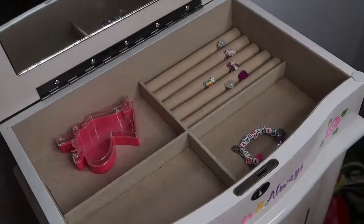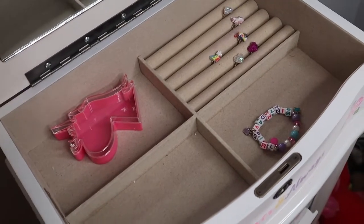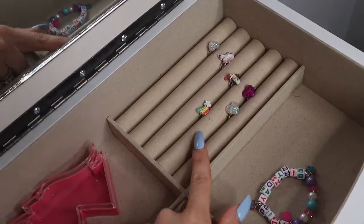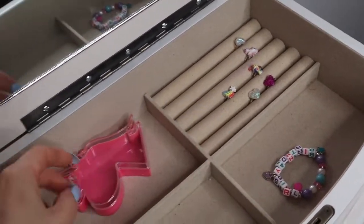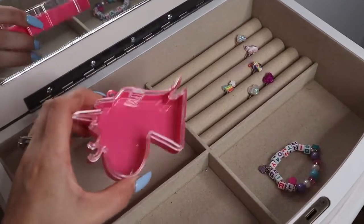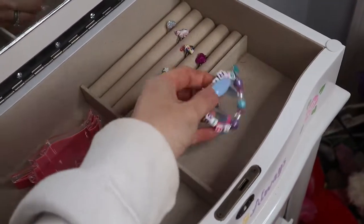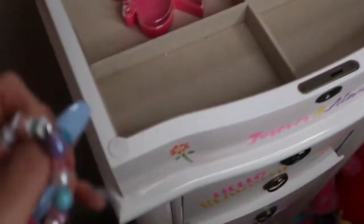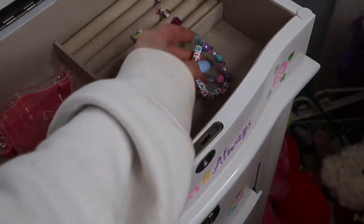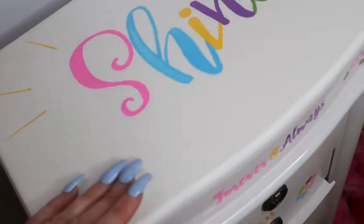So in this top drawer, it leaves us plenty of room for growth and to expand her collection. We have a couple of rings over here in this convenient ring holder. We just have this empty container that some of her unicorn rings came in, and in here we keep some of her bracelets — though some bracelets are actually hanging up on the side, so I'm going to have to move them in here.